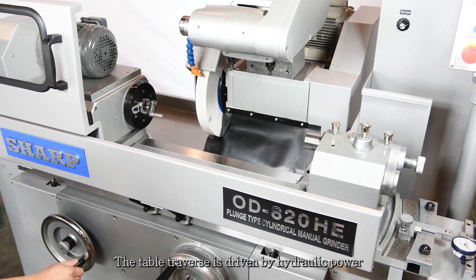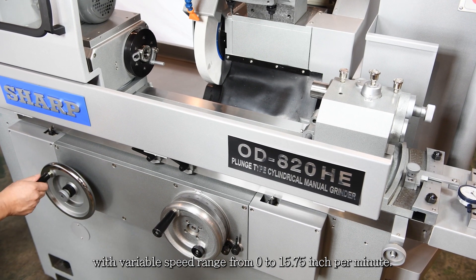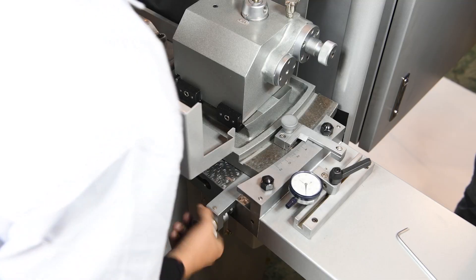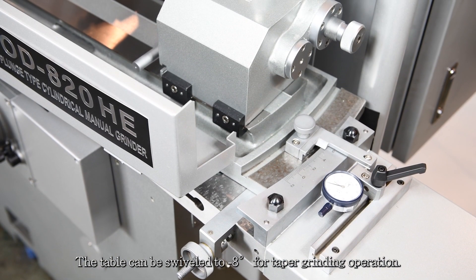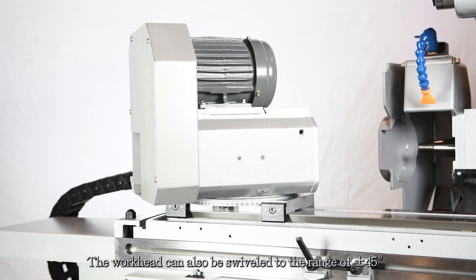The table traverse is driven by hydraulic power with variable speed range from 0 to 15.75 inches per minute. The table can be swiveled up to minus 8 degrees for taper grinding operation. The workhead can also be swiveled to the range of plus or minus 45 degrees for performing short taper grinding.